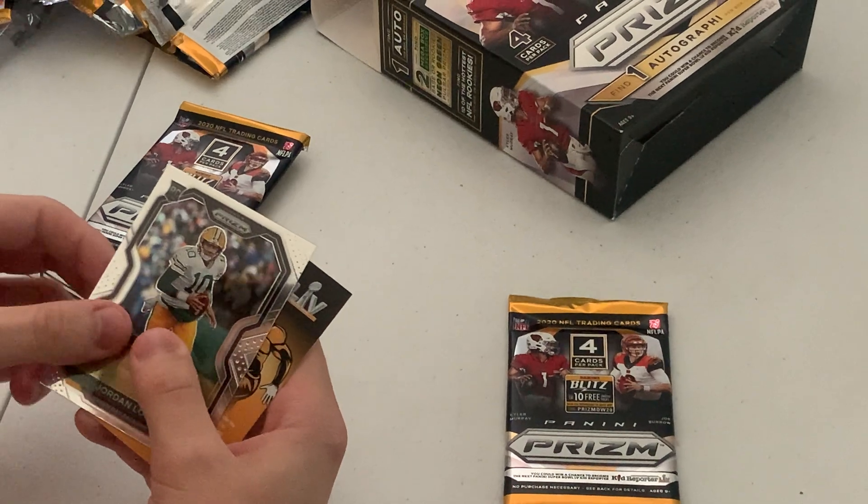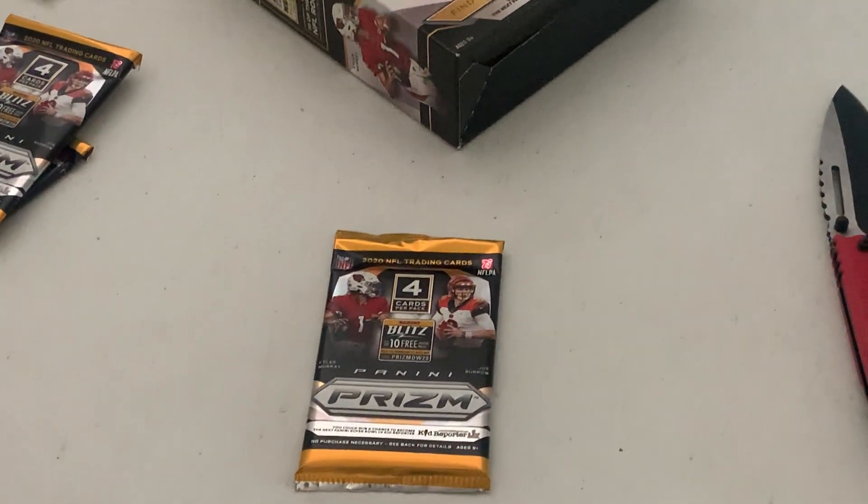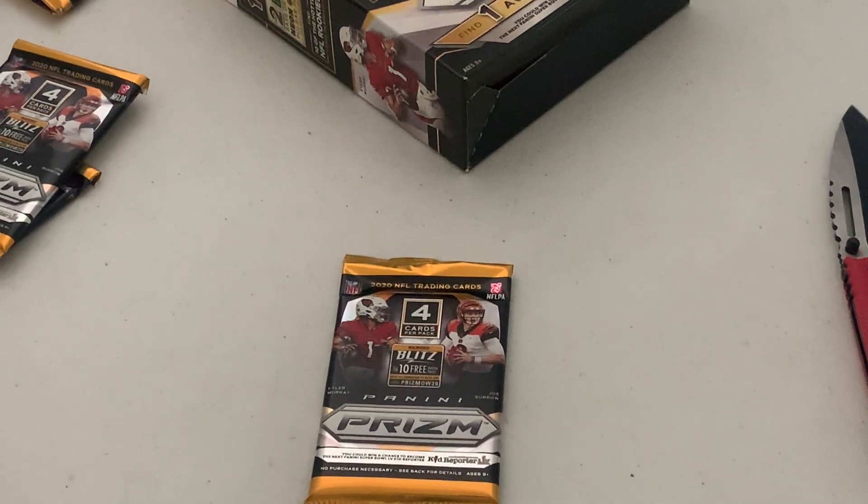Nice short print. Still looking for that auto. We got three packs left — lots of punch and content in one.